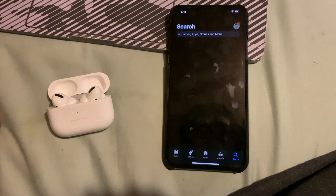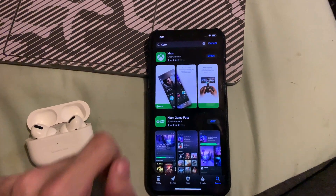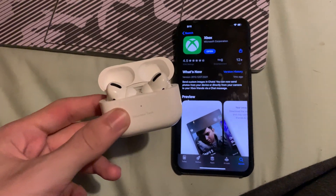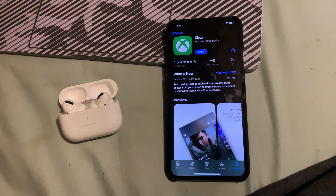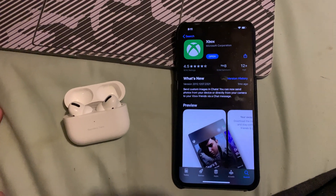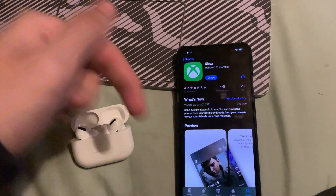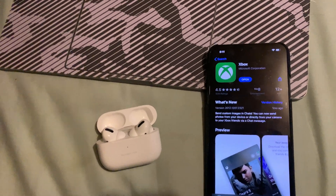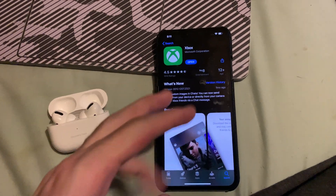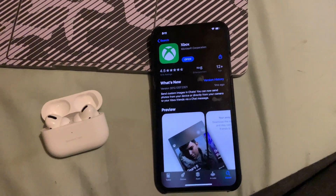First of all, let's open up the App Store and search for the Xbox app. Make sure you have it downloaded. Also, make sure you've connected your AirPods or AirPods Pro to your iPhone, iPad, or Android. I'll have tutorials in the description for connecting AirPods to both Android and iOS, as well as the Xbox app download links for both platforms.